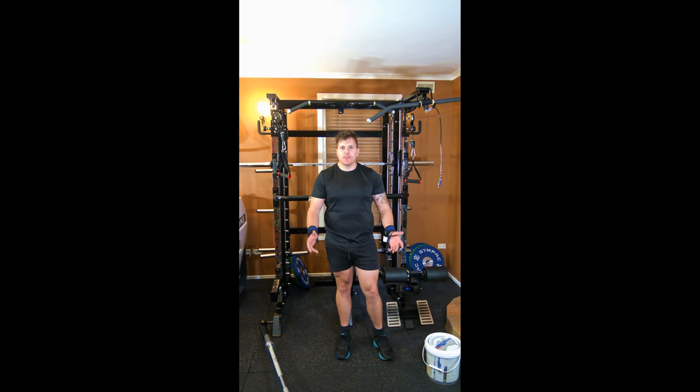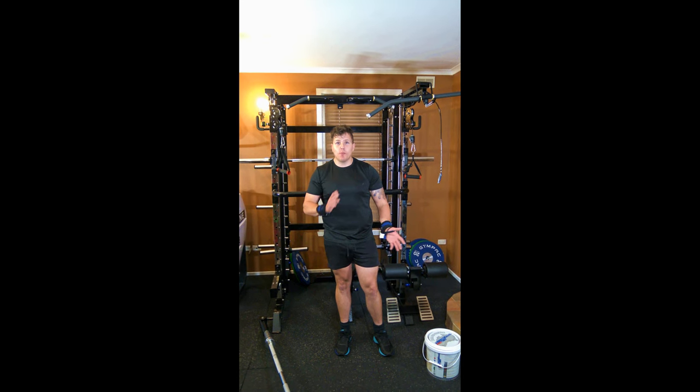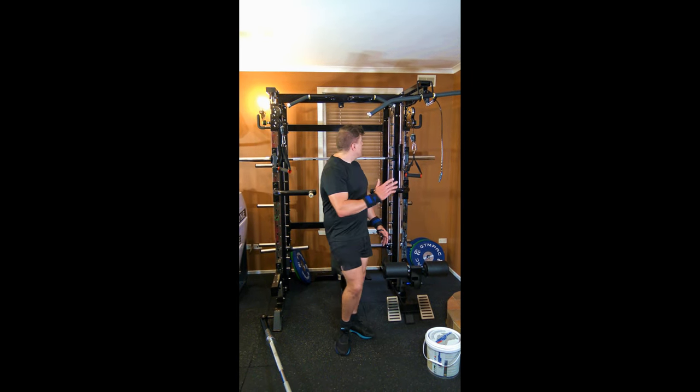Hey guys, it's Mark from Kazana, or Cos is Good. This is the Mortal 3, and I'm going to show you what you can do on the Mortal 3. Let's do this.